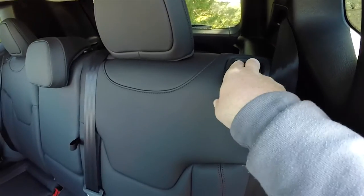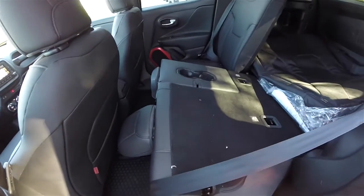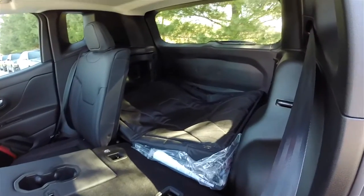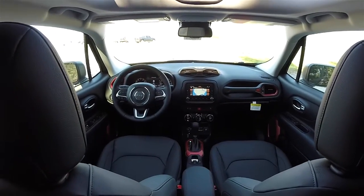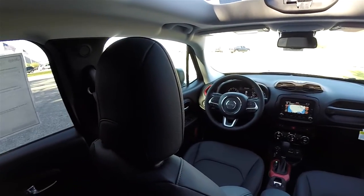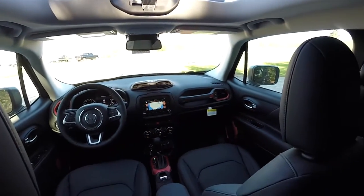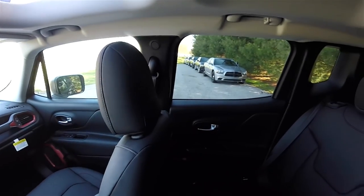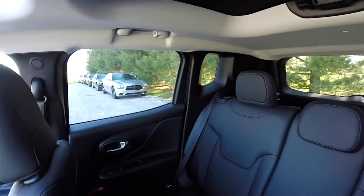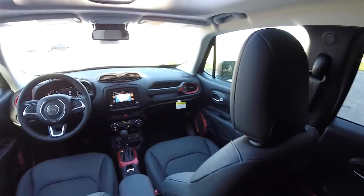Folding the seat is easy — locate the lever at the top of the seat, pull the seat back forward, and fold it flat to the floor as well.